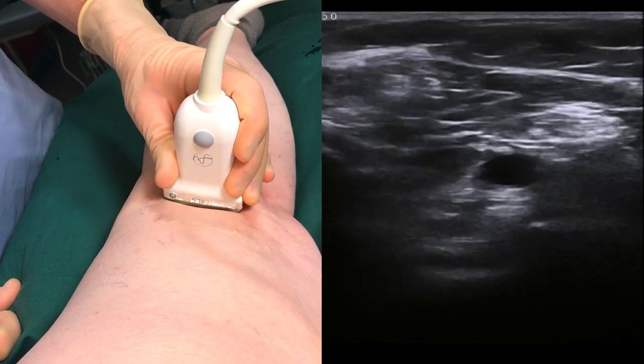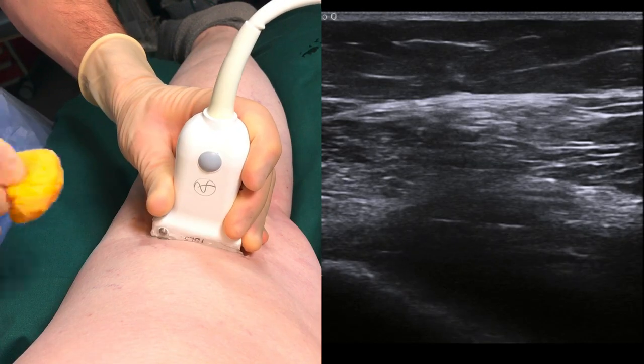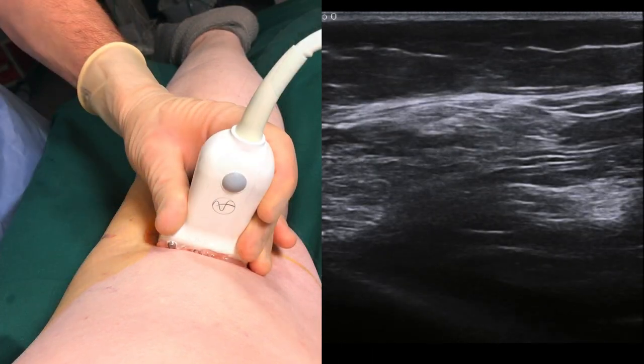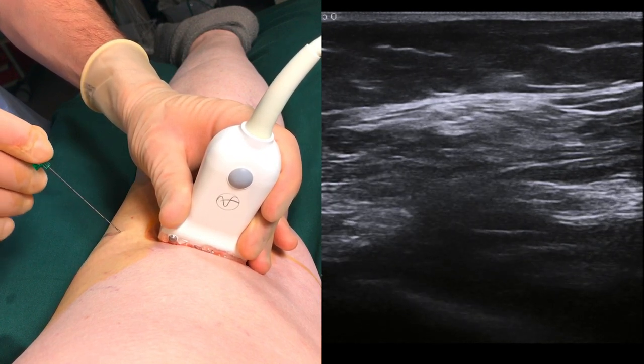An additional quick scan confirms that we have located the bifurcation of the sciatic nerve. Prep the area with an antiseptic solution. Insert the needle a couple of centimetres away from the edge of the probe and inject a small amount of local anaesthetic just under the skin.